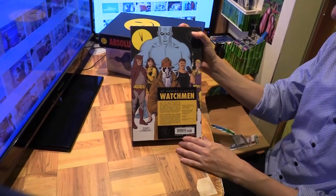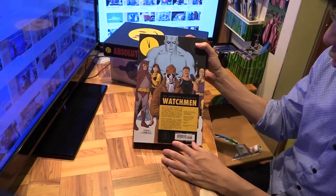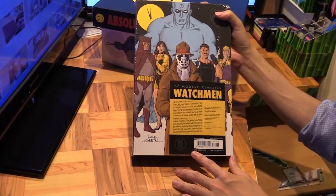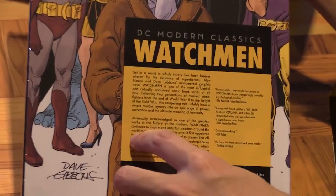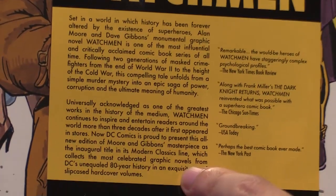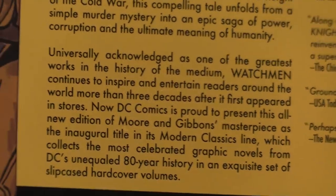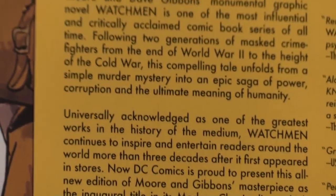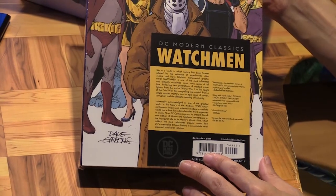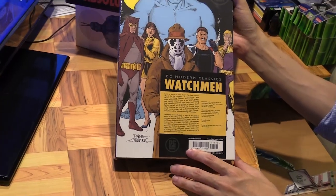Hi everyone, in this video I'm going to be unwrapping the DC Modern Classics Watchmen. It's a new line from DC — the inaugural title in the Modern Classics line, which collects the most celebrated graphic novels from DC's unequaled 80-year history in an exquisite set of sleek cased hardcovers. I guess these are the comic books that have really revolutionized the comic book medium, which is why Watchmen is an appropriate first title in the series.